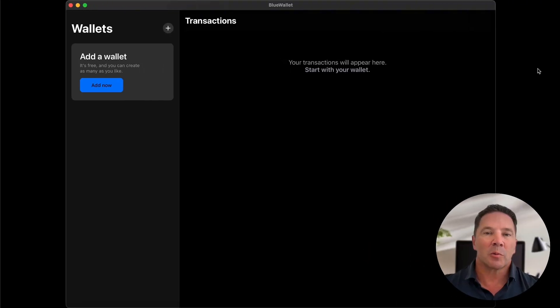Here we are in the BlueWallet application on my Mac. I have downloaded the same application on my iPhone, and I have another piece of hardware I'm going to use to round out this multi-SIG wallet — the trusty Blockstream Jade. I used that in the last video. I'm going to go into a little bit more depth on that in this video, but I don't have an overhead camera so it's a little hard to see the tiny screen. I'll do the best I can.